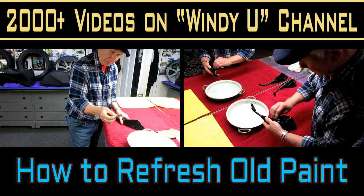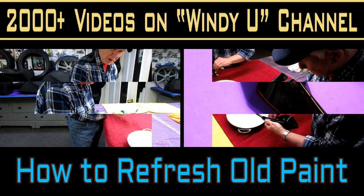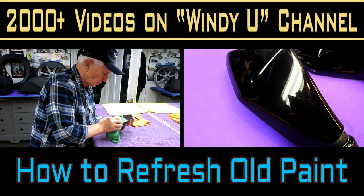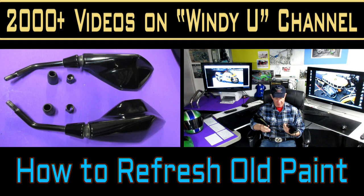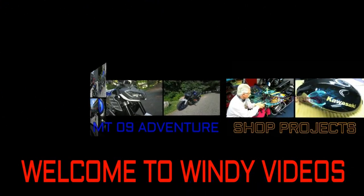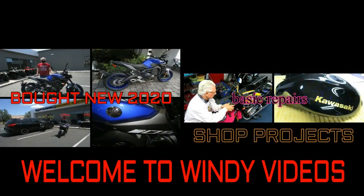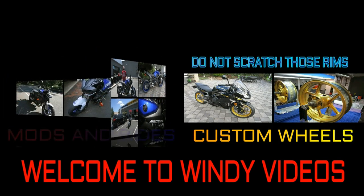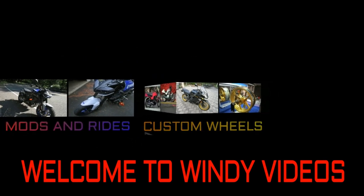Today in the shop I picked a project I've been waiting to do for some time. I wanted to refresh the paint on this set of older mirrors that were on the FZR, and I wanted to put them as a mirror swap onto the MT-09. By getting them buffed out today and showing how to get three or four year old paint to shine like brand new or even better than new, it turned out to be a good project for today.